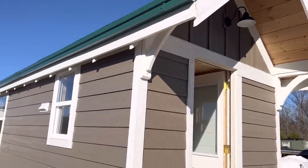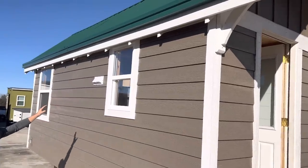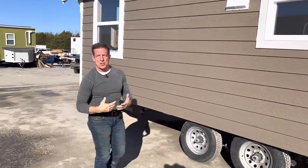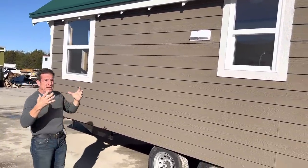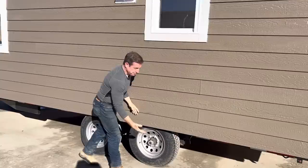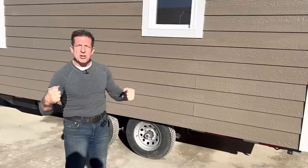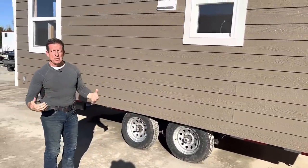I've also put on faux rafter tails that stick out. Years ago in California and across the country you see homes built in the 20s and 30s — those are called craftsman style homes — and we've tried to bring that into a tiny home. This home has no fenders, so it'd be great on a permanent foundation: jack it up, pull your axles out, put in block, and anchor it down just like a regular home.